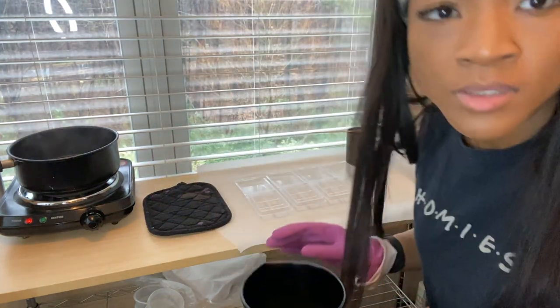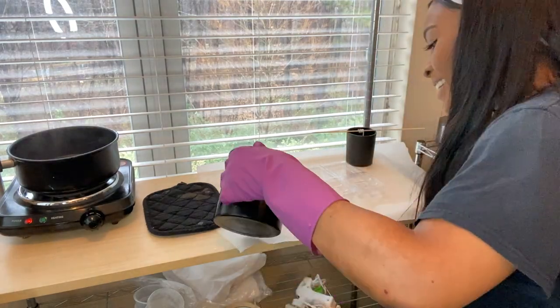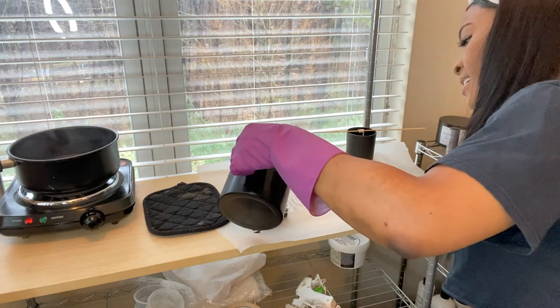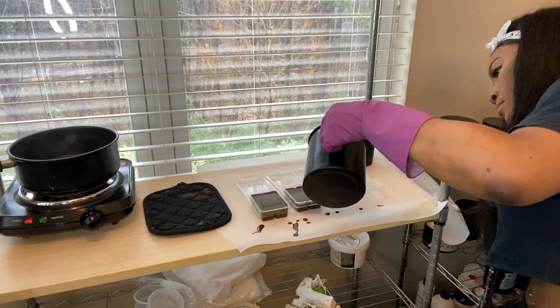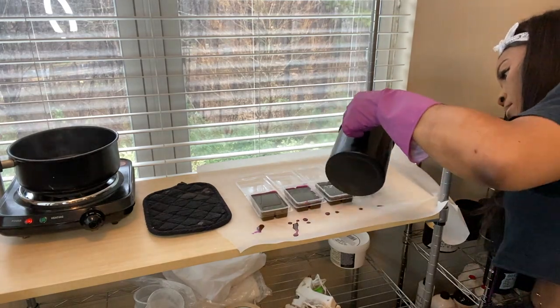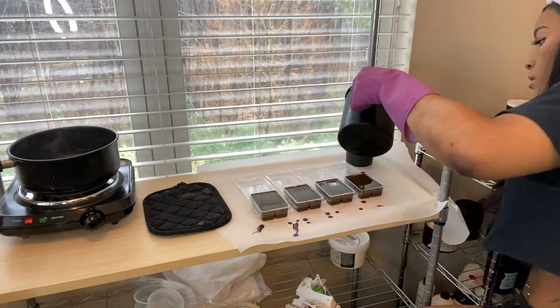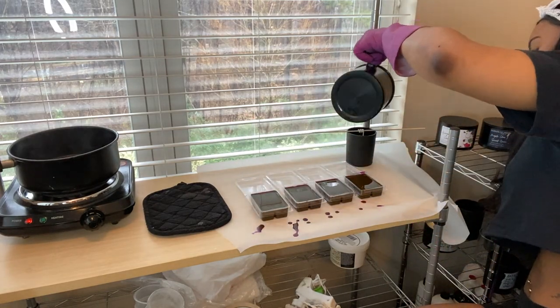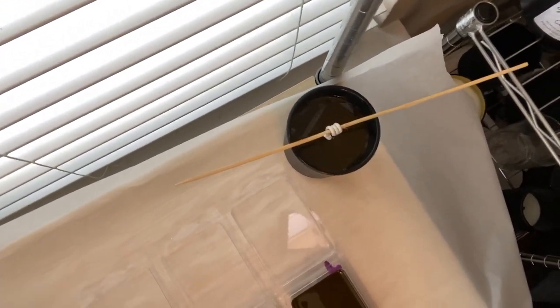I have leftover wax again, so I'm going to add it into the vessel candle — pink, purple, and blue all together to make a rainbow candle. It looks a bit brown wet, but it dries up purple. The extra leftover goes into that little vessel candle. I let those harden and then move on to the blue batch.